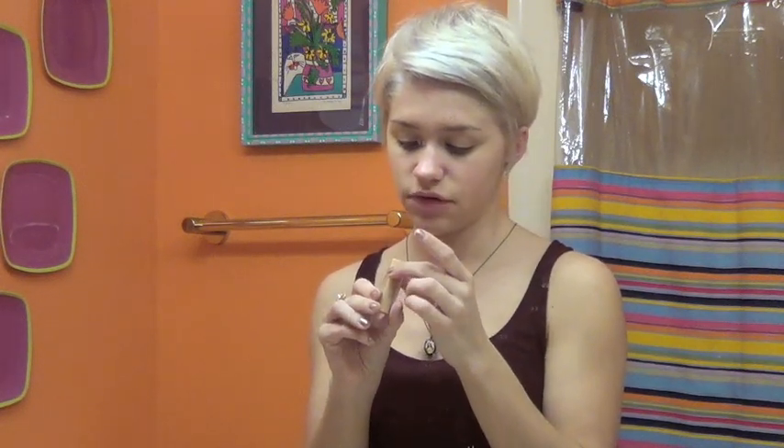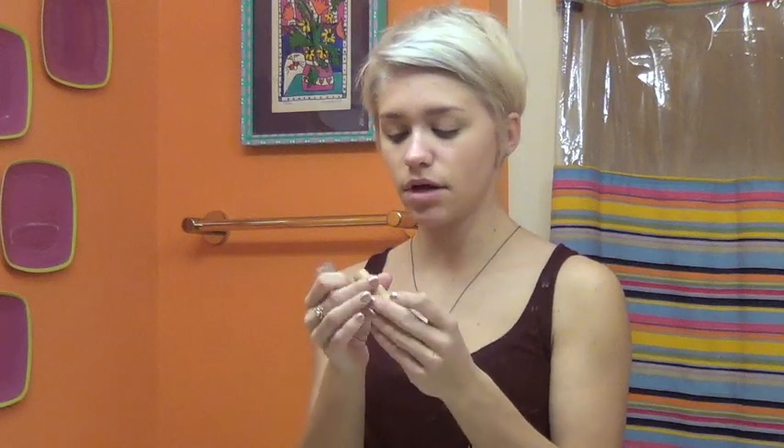I have this little concealer stick thing — it's a light beige cover stick concealer. It's really old, I don't even know how long I've had it, and it's not exactly the right color. But I just kind of go over little problem areas and blemishes.